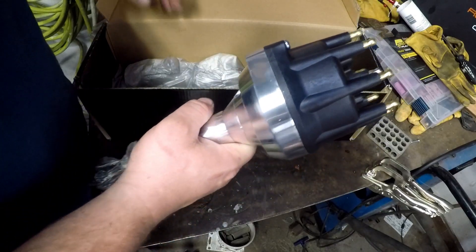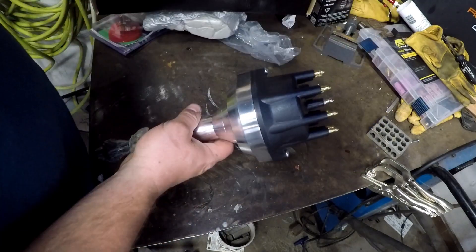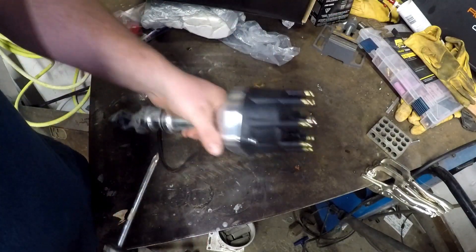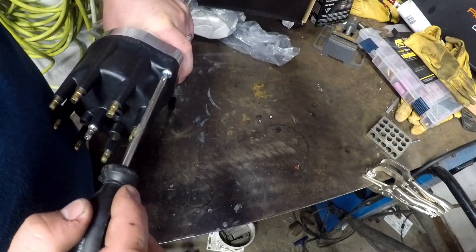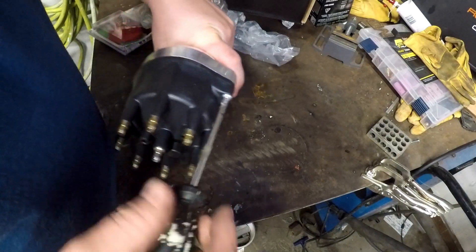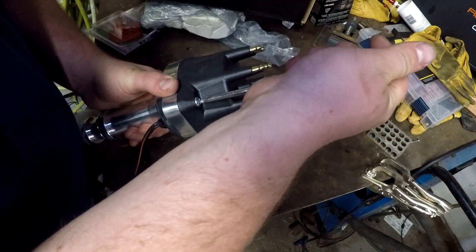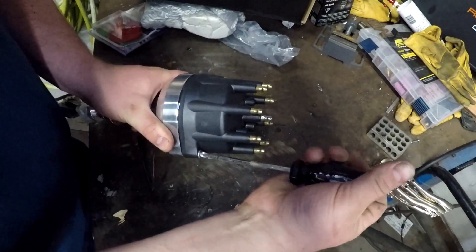It's a two-wire pickup, which is what I need. The reason I'm going to be locking this out today is that I'm going to be running timing control on my Phytec fuel injection. So if you guys get one of these and need to lock it out, hopefully we can explain it. First thing you want to do is take the cap off.